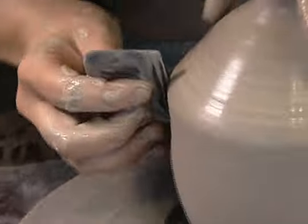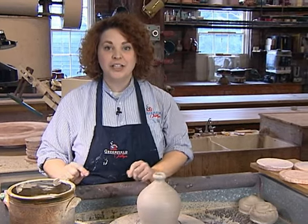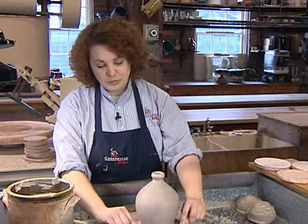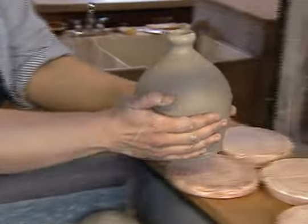I use a tool called a rib, which is a piece of wood with a straight edge to help refine the shape. The next step is to remove the pot from the wheel. I use a twisted wire and run it underneath the pot to remove it. I'll gently move it aside where it will begin to dry and then it will be decorated.